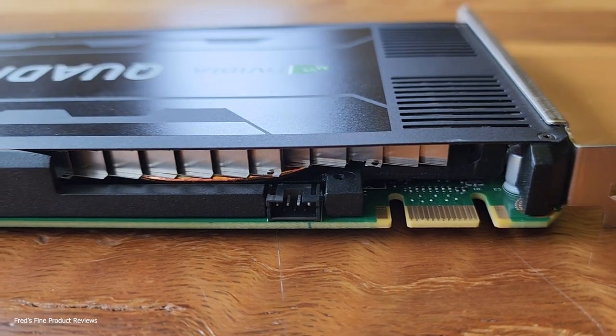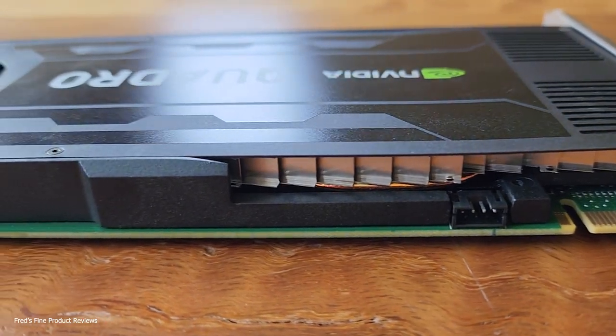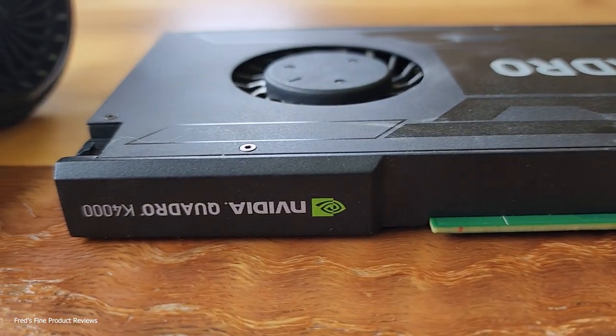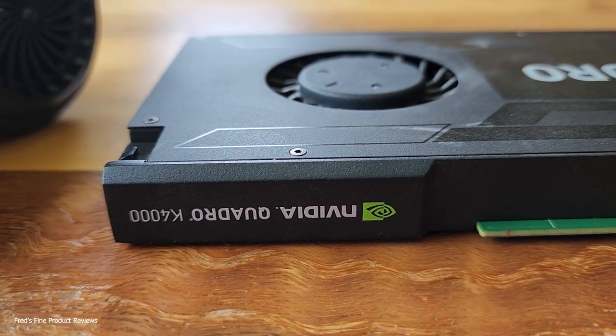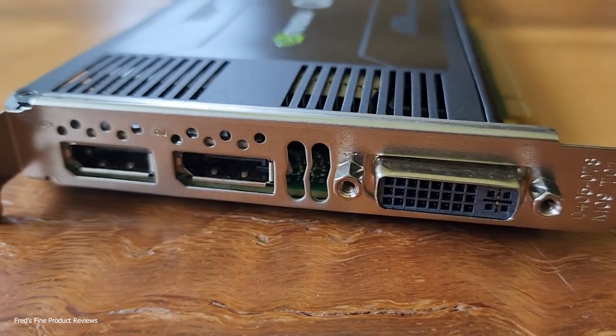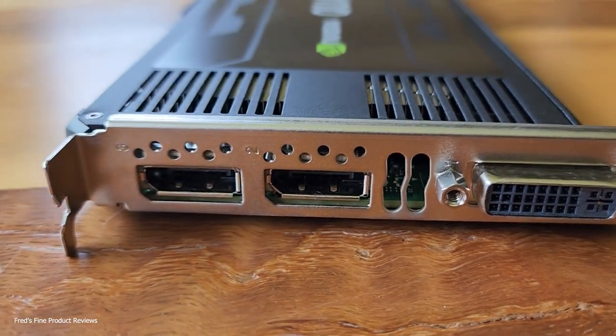And there it is — clean as a whistle. I'm impressed. So I'm going to use this thing anywhere I used to use compressed air in the can. Get rid of those cans, don't create garbage, get something that charges up. I chose this one on Amazon just because it had the most excellent reviews.